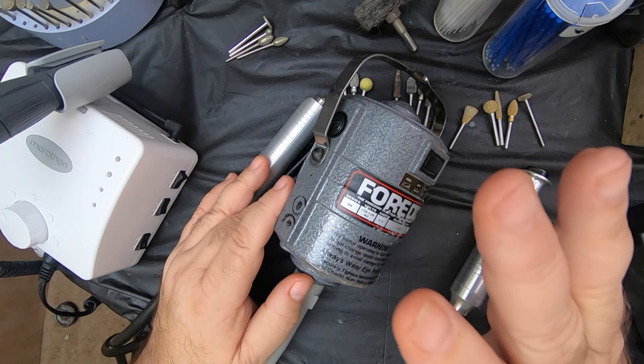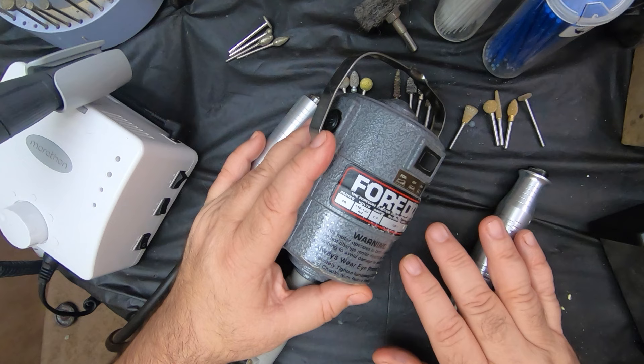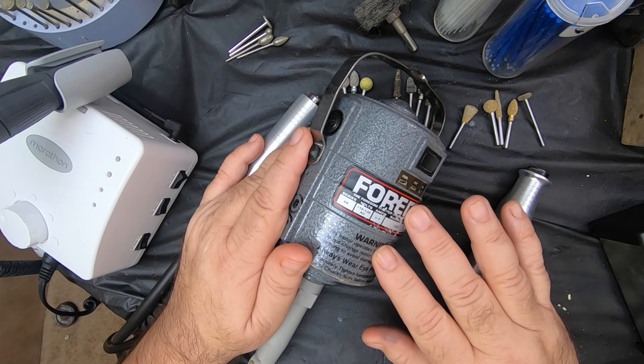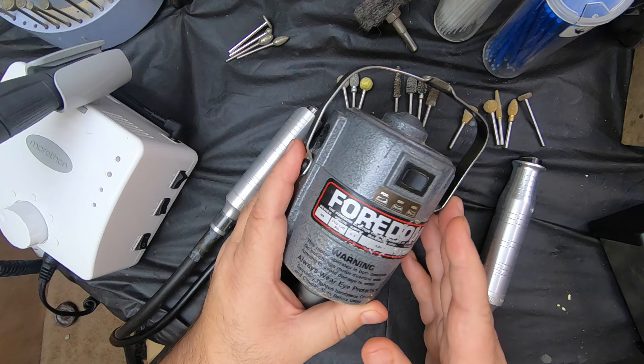I'm going to start off talking about my main workhorse. This is a Fordham and this is an SR model. This is an older model, but it still works great. I bought it used. It's just a great tool and I don't know how I got along without it. I used to use a Dremel for the first year or so, and I finally broke down and bought this one.